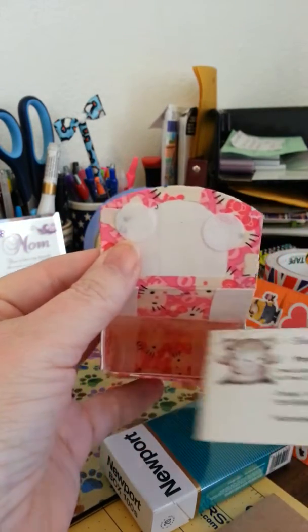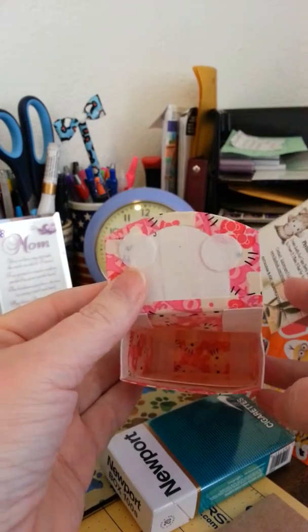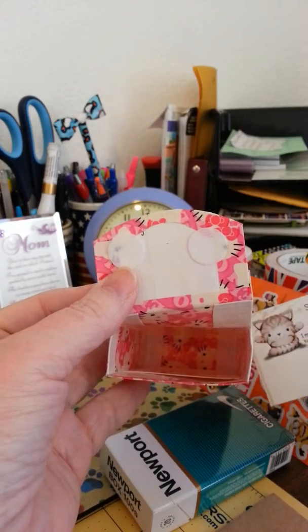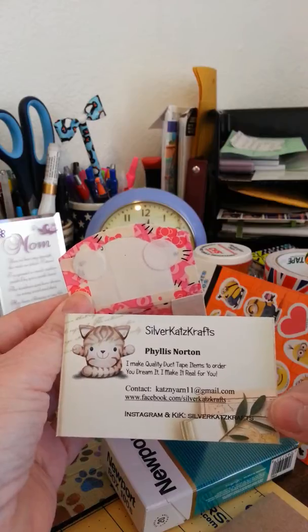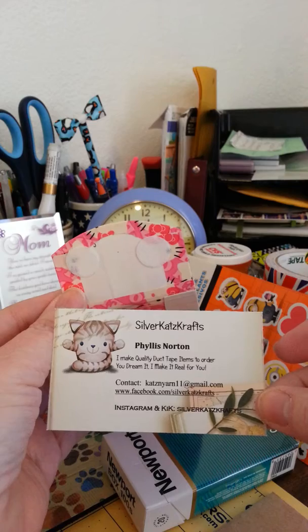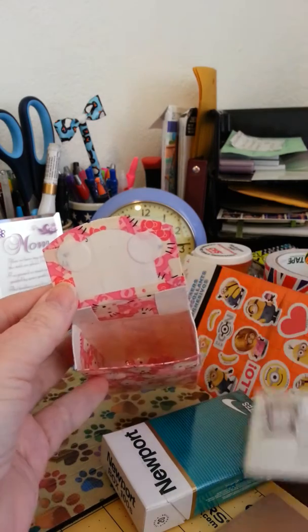I've got my business card in there right now, but she can put two or three cards in there if she wanted to. And of course there's my cute little business cards I made myself with my printer.